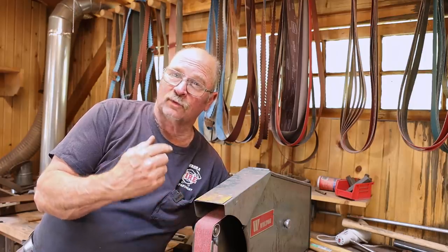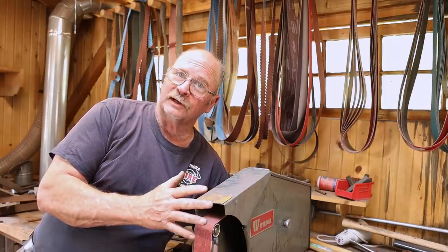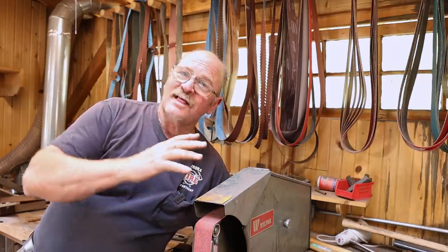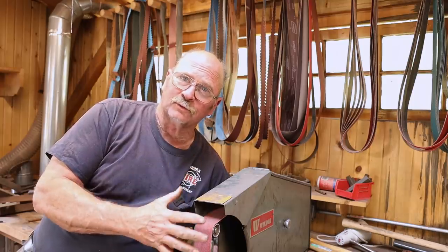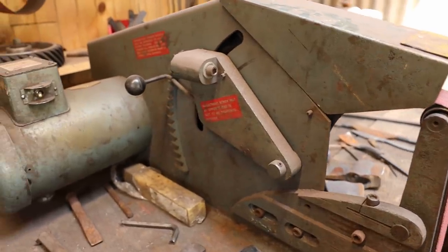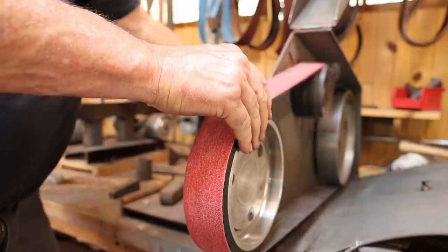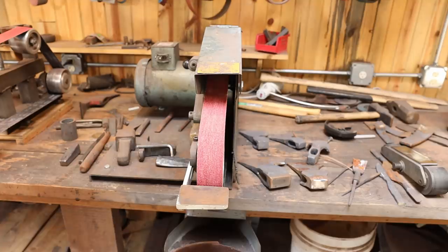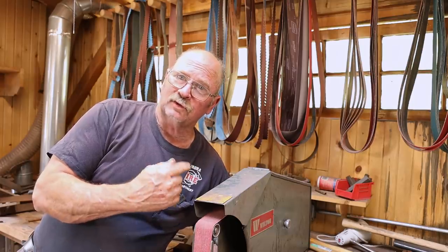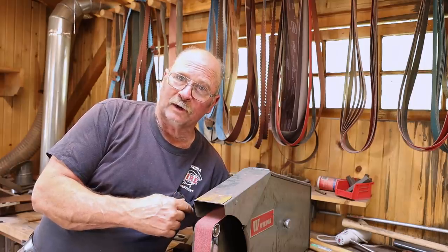My oldest grinder — I've had this for over 30 years — this is a Wilton square wheel. Wilton no longer makes the square wheel; I think they're now made by Jet. But the people I know that have a Jet square wheel grinder say they're still a really good grinder. This has been a real workhorse. I have used it for all sorts of stuff and I have abused it. It's starting to get a little bit tired and worn out. I need to replace the tracking wheel, and the contact wheel could probably use recovering because it's a little broken down on the corners, although I use that as a feature quite often. This one runs at about 4200 surface feet per minute, so it's a little slower than the other one. It's a 2x72 grinder, single speed, one horsepower motor, but it has been a great grinder.